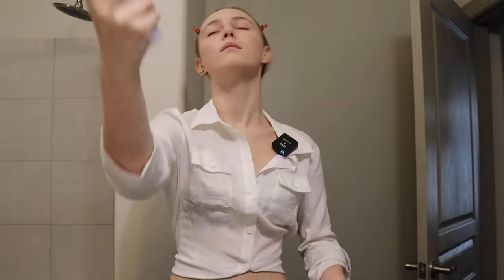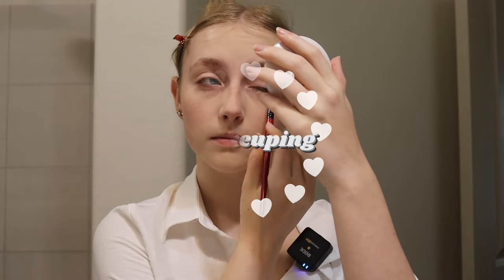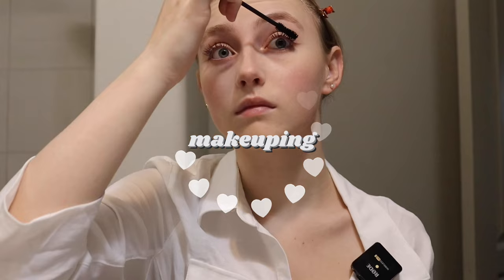My base is done. Now I'm going to go in with Wet n Wild Photo Focus Translucent. I'm going to do some setting spray. Next step is bronzer. This side never gets open because it is actually so broken. I use this eyeshadow palette. Here is my finished look.